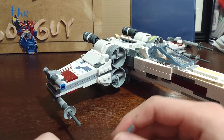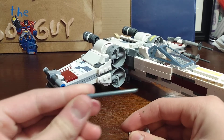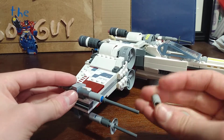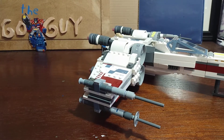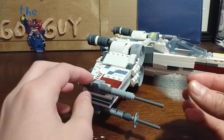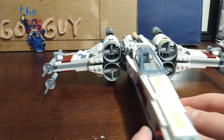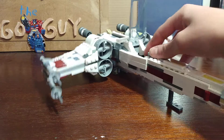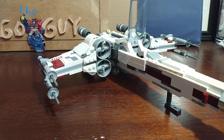For the turrets, I added a Technic pin with a stud, then one of these pieces — grab one of these cylinder pieces, put it in there, and then put this plate piece right there to give it that kind of look. I also have these lighter vent pieces right in the front.